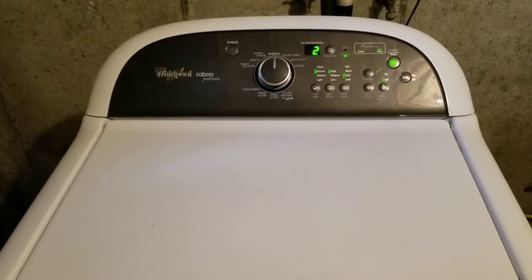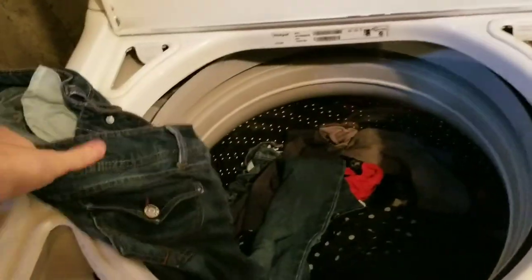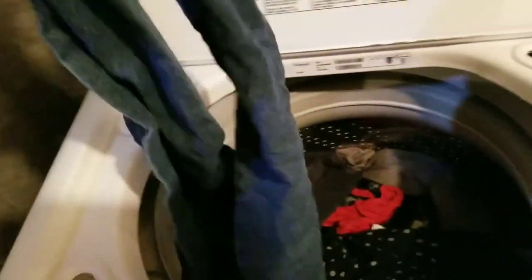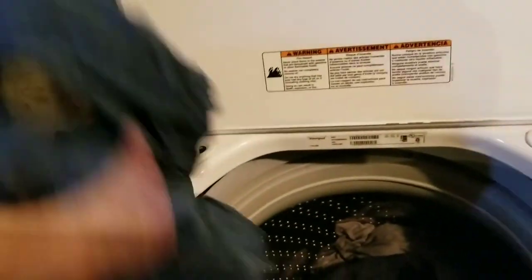Everything is working perfect. I wanted to show one last thing — this load just finished up. I'll grab these out of here. These are spun very light, very light. So when those go into the dryer, it's going to save a ton of time on drying. Excellent. That's a nice heavy sweater and it is light.